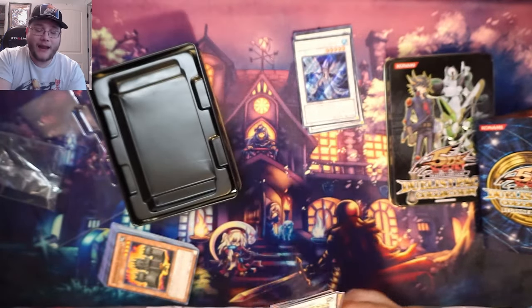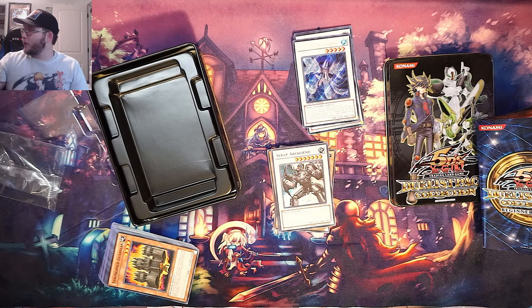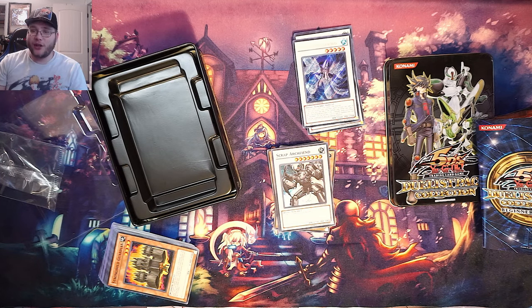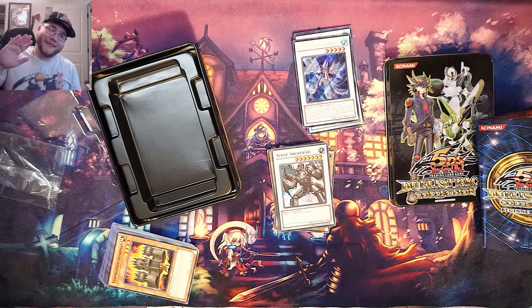I hope you guys enjoyed - I know I definitely did. Just a fun little tin I thought I would open up because I'm trying to organize stuff, and it's getting better. Let me know if you guys would like to see a video on my new setup. We're probably also going to bring back the older setup with my other cameras for some other openings too. Thanks for watching, like and subscribe, and I will catch you guys later!